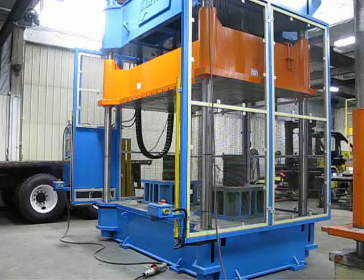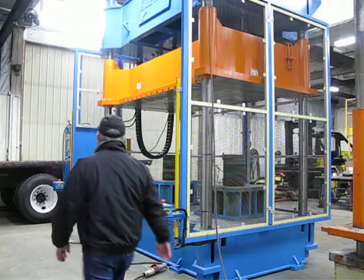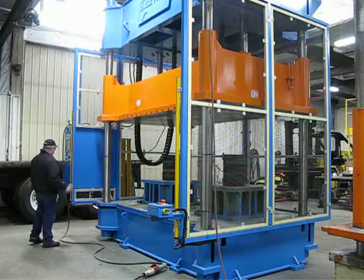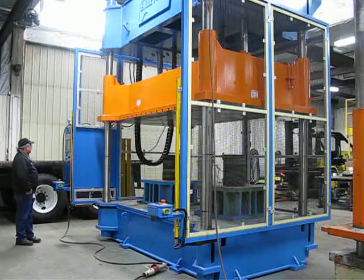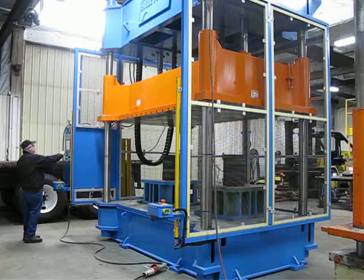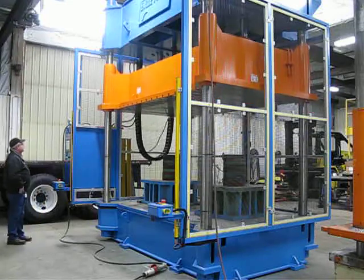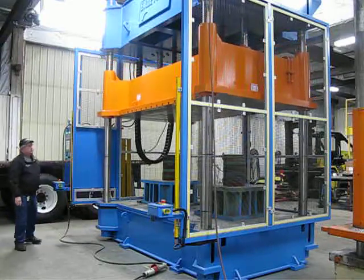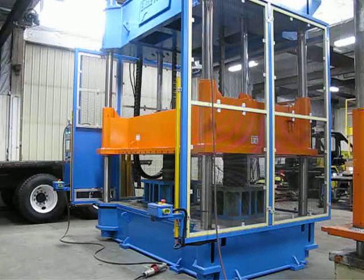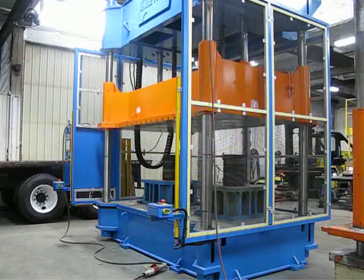I'm going to go ahead and run it and show the light curtains functioning. If the light curtains are tripped or the rear guards are opened and tripped, it requires a fault reset on the view screen. I'm going to let it run one more cycle and show the back doors interrupting that cycle.